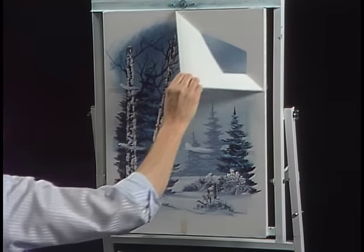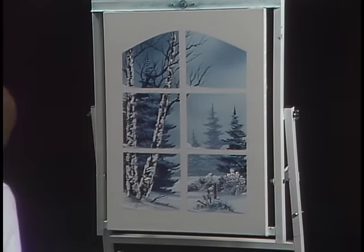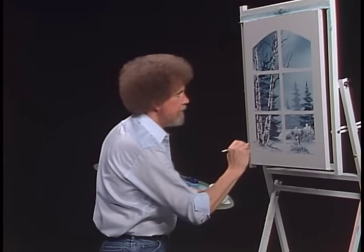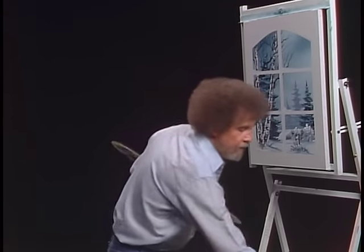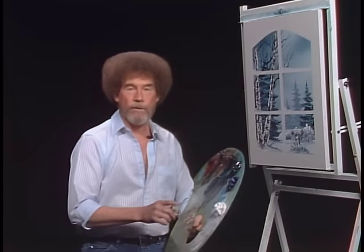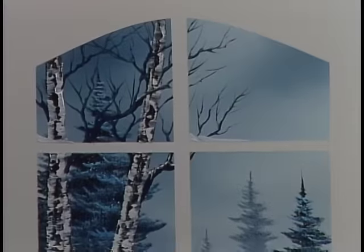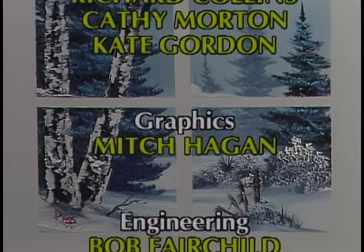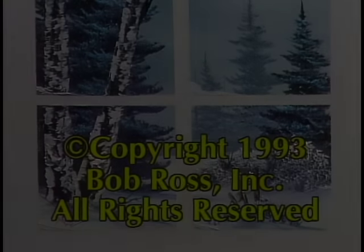So we'll bring the camera up here and pull this off. Isn't that fantastic? It does look like you're looking out a window. It's a very simple little painting that you can do — try it, because I really think you're going to enjoy this one. It's sort of different. It makes a beautiful gift to give to friends and relatives, especially around Christmas time. No one appreciates a gift more than one you produce with your own hand. From all of us here, I'd like to wish you happy painting. God bless, my friend.